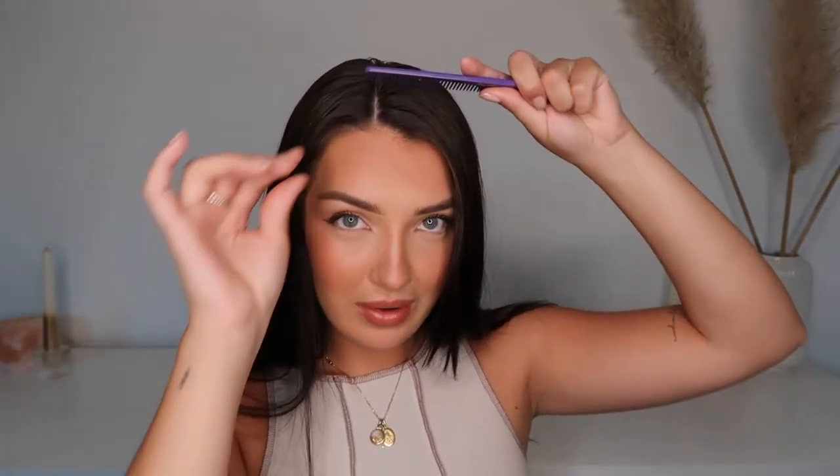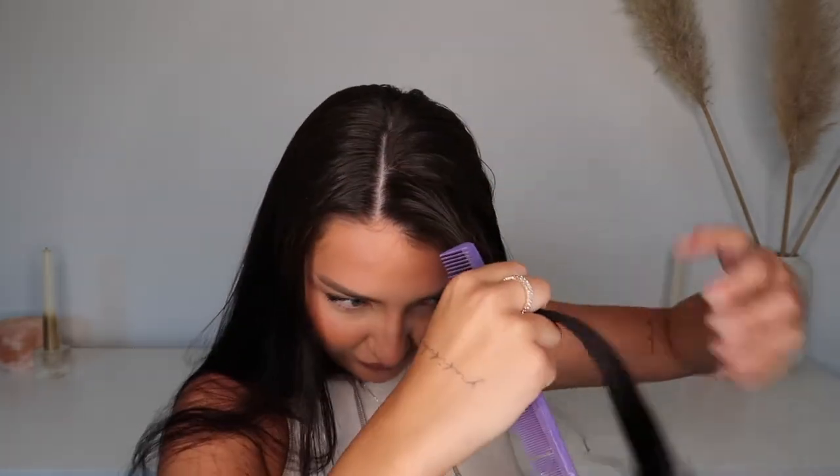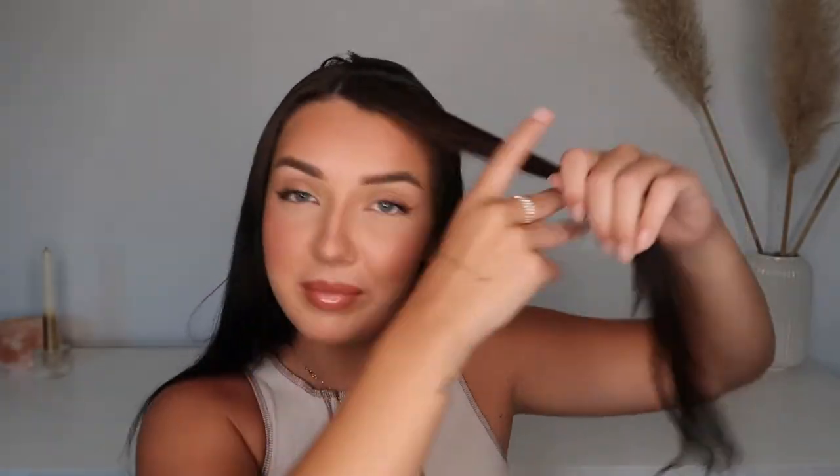Once we have that part down, I'm going to take my comb and section off that front area. My hair is really long so I don't want to take a lot in the front — just about this much. Then I'm going to take a bobby pin and secure that, and put the rest of my hair in a ponytail. I'll first brush it out with just a hairbrush.